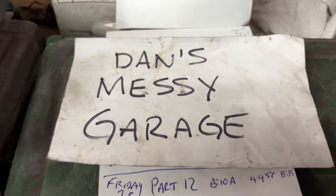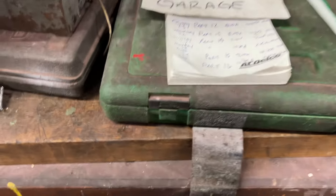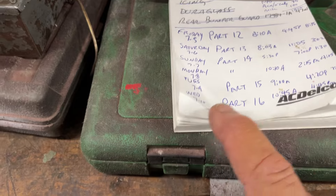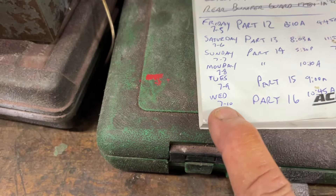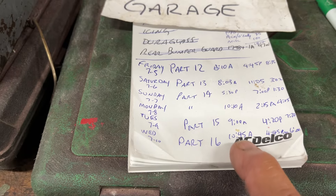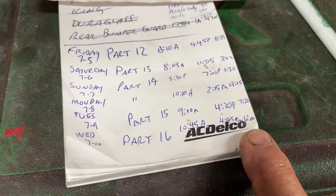Welcome back to Dan's Messy Garage. I'm in my messy garage for part 16 of the Smash 66 Mustang. Today is Wednesday, July 10th. I came in here at 10:45 a.m. and I'm quitting at 4:45 p.m.